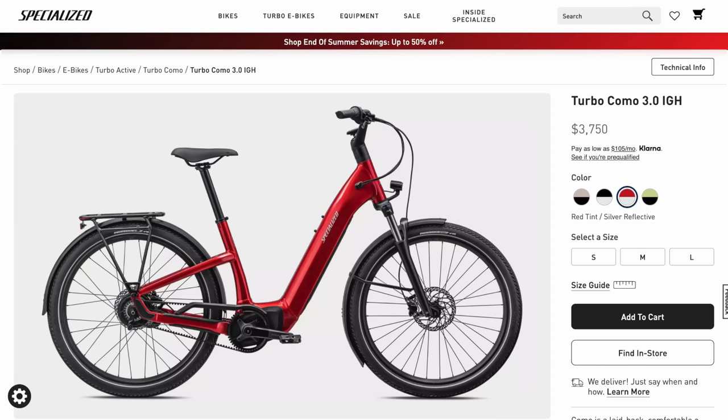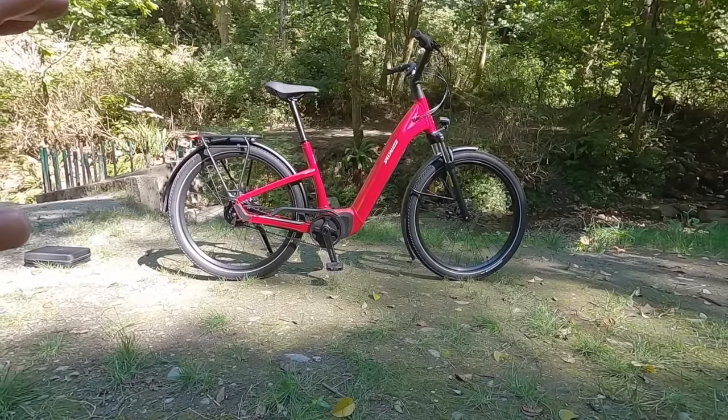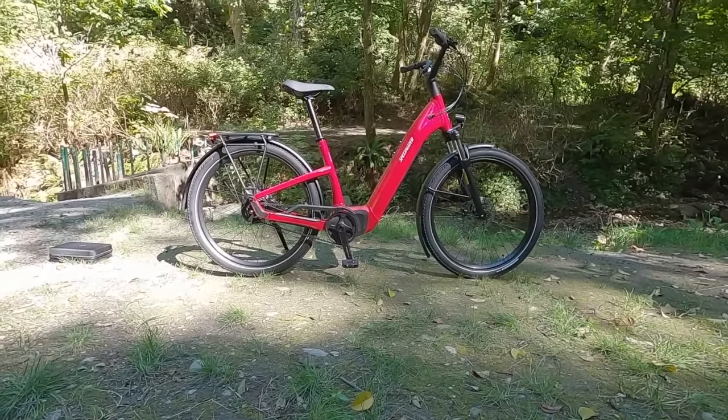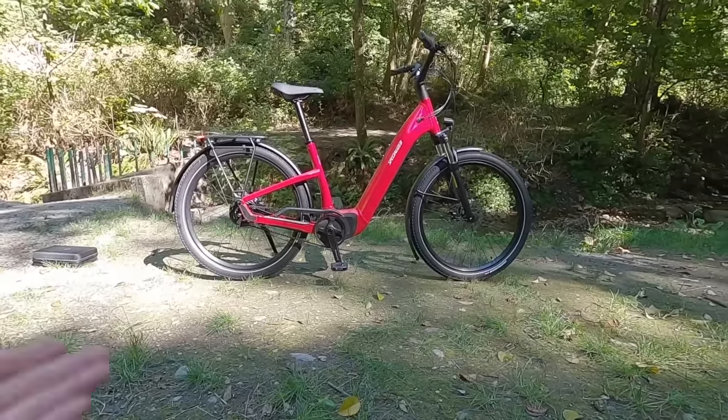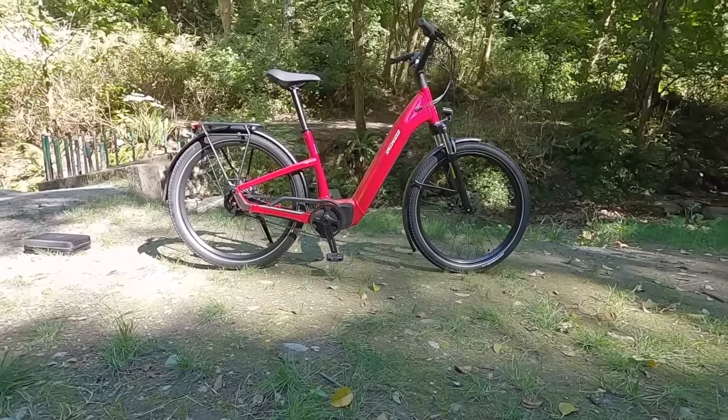This bike is $3,750. You're spending some money here. If you step up to the 4.0, it's $4,750; the 5.0 is $5,750 — so $1,000 increments between each version. It comes in four frame colors — we're looking at the red here — and three frame sizes; this is the large.